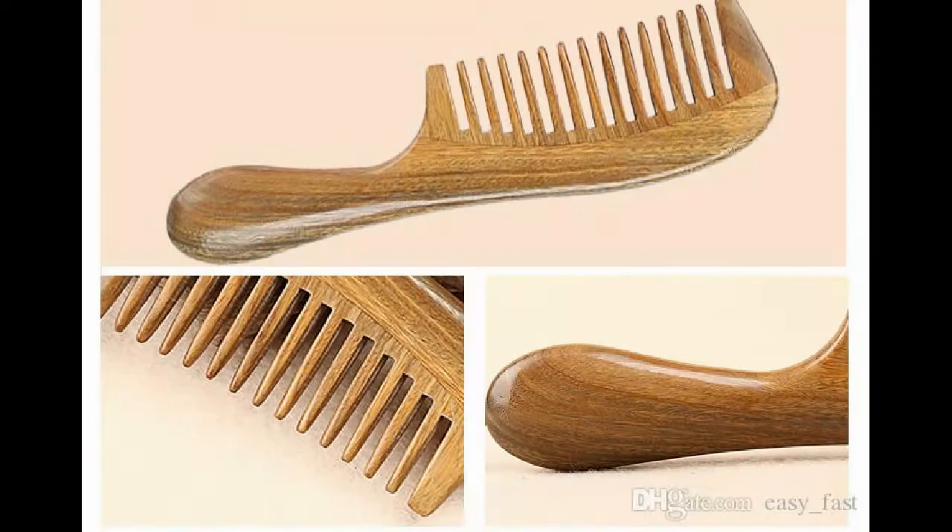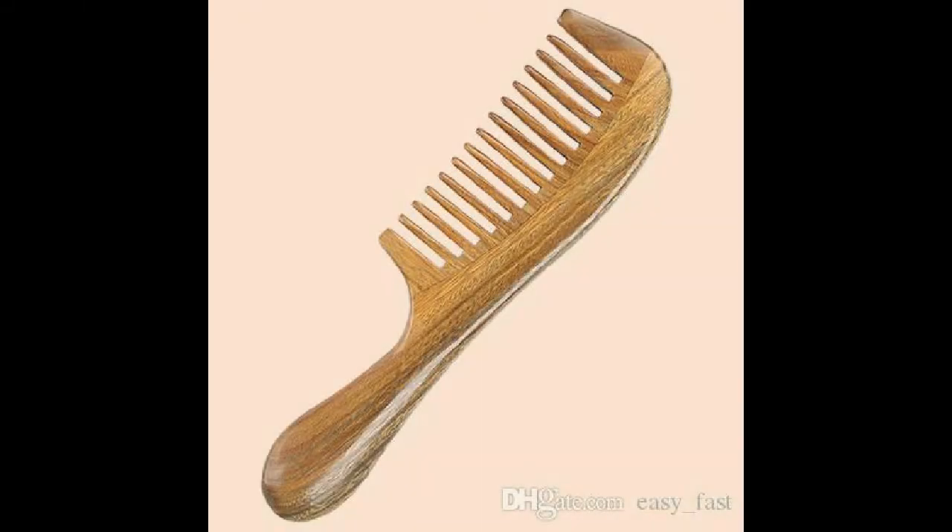Wide tooth, anti-static, anti-hair loss. 7 inch long. Designed for detangling curly hair and long beard.